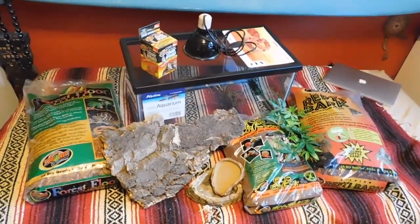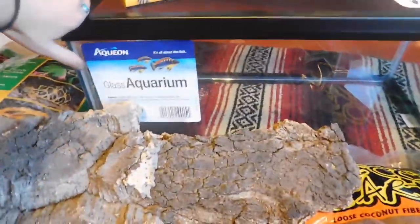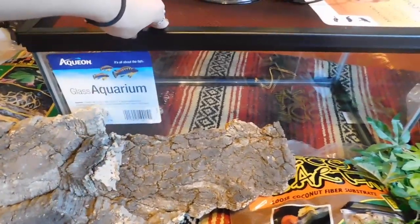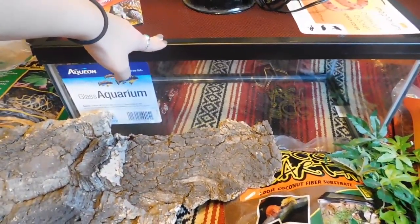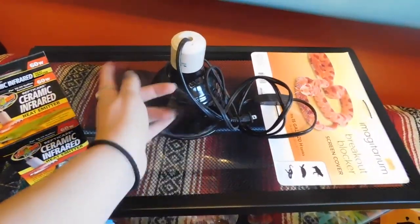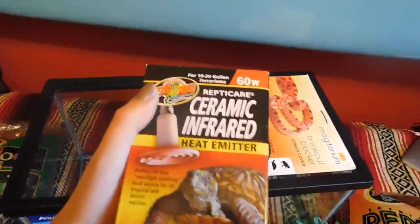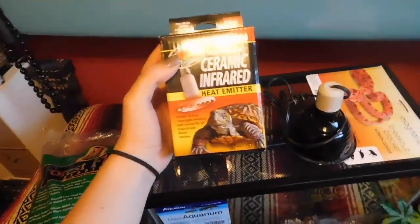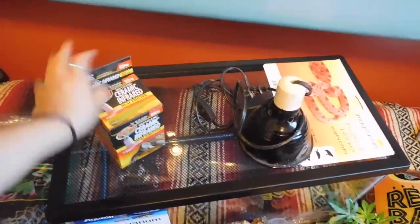So this is the stuff I got for my baby blue-tongued skink's tank. The actual tank is an Aqueon — it's supposed to be an aquarium, but you can use it as a terrarium as well. This one is a 15-gallon, just a grow-out tank. When I move out, he'll be moving into the 55-gallon I have for him. There's the lid so he doesn't escape and so I have something to put the light on. Then we've got the light fixture and the light bulb. I'm using a 60-watt ceramic bulb because they last a really long time. I have a huge window that's always open so he gets a ton of natural lighting. When he goes into the bigger tank, I'm going to be upping the wattage.